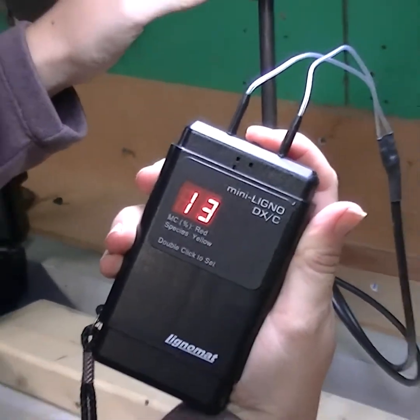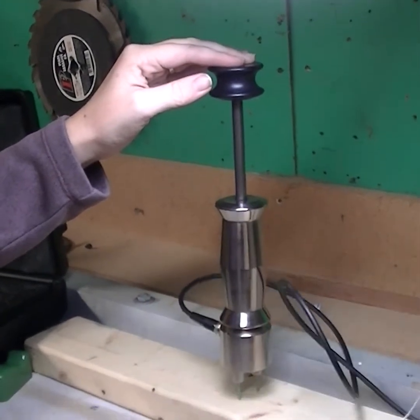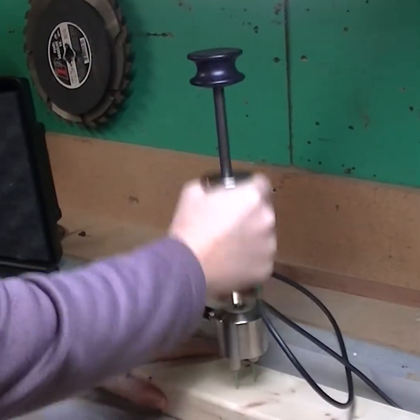It is important for all parts of the meter and E12 to remain still while taking readings. To remove the slide hammer from the piece of wood, simply pull up on the center weight to release the pins.